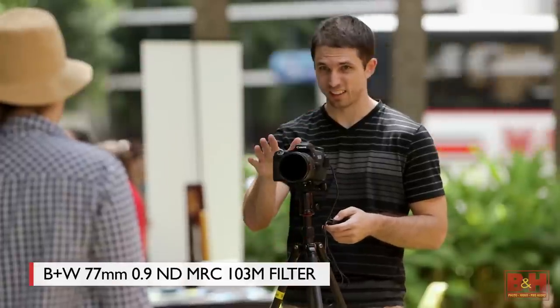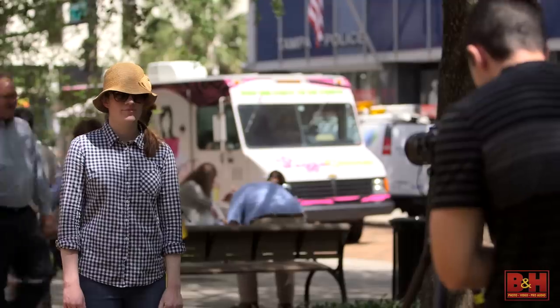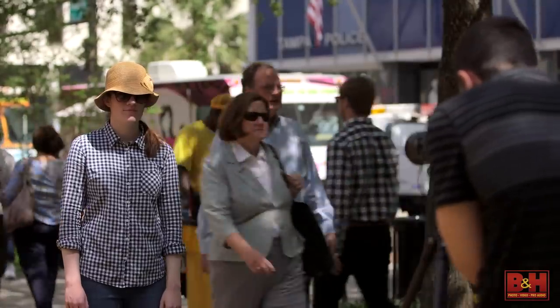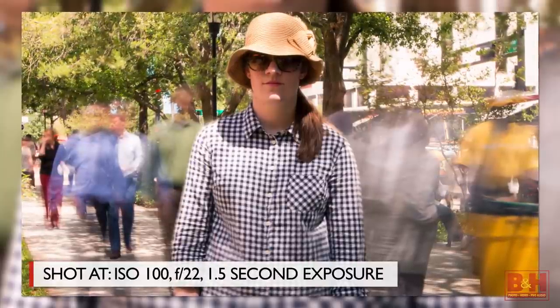Imagine shooting a downtown scene where you want to take a picture of an individual among dozens of pedestrians. Work with your subject and get them to hold perfectly still for 15 to 30 seconds. If everyone else in your image is moving or walking, you can capture a surreal image like this.